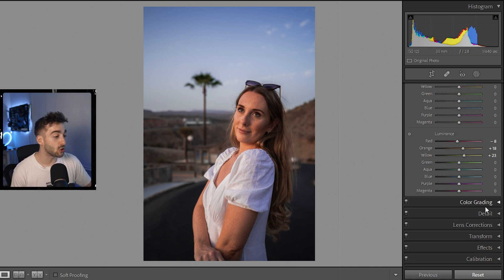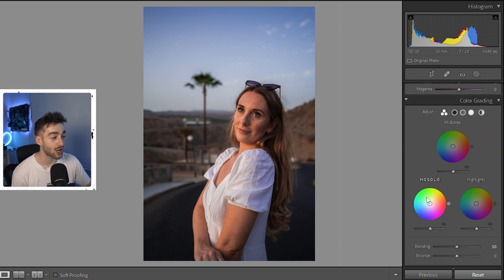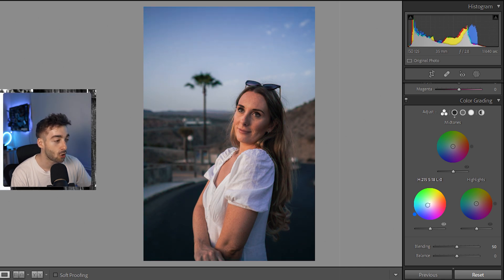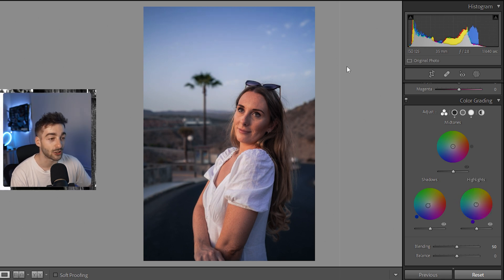Now we're pretty much done. You can also play around with the Color Grading section, which is similar to HSL but lets you prioritize shadows, highlights, and midtones separately. For instance, if I want my shadows to have a bit of a blue tint, I bring this over to the blue section — so just a subtle blue for the shadows. We can do the same with the highlights, make that a little bit more blue, and that's already looking really good.